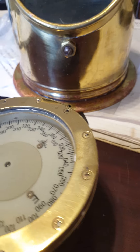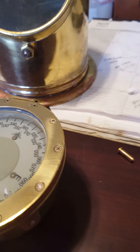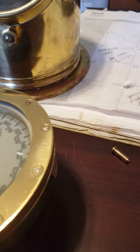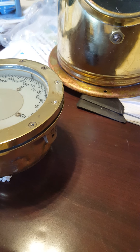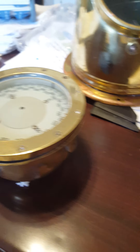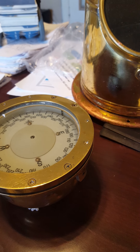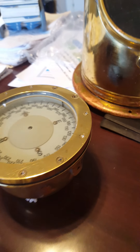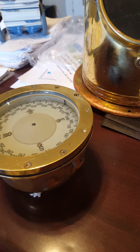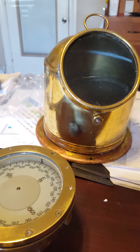Looky there, the compass is starting to work. It's settling pretty much down to north, east, west, and south — looking pretty accurate to me. That's the direction I normally see the sun coming up and setting, and where the blue norther comes in. The winds are coming out of the south, so it looks pretty good.